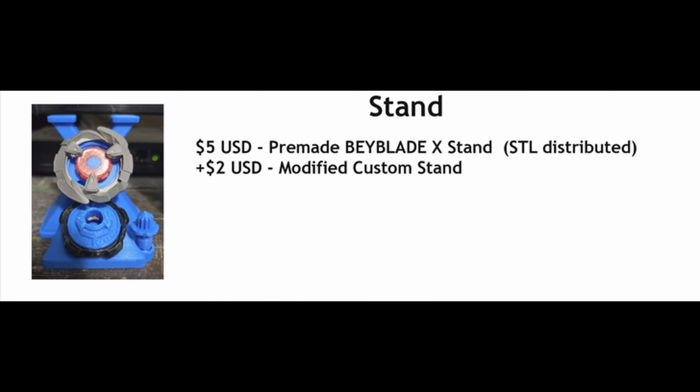First of all are the stands. Stands are going to be $5 USD for the pre-made X stand, plus $2 for a custom stand. The reason why I am doing this is the stands are cheap and they're easy to make, so that's why it's going to be an extra $2 if you want a custom. And $5 for the pre-made is because I've already made it — it took me like a few days and I'll just be distributing the STL to you. You must print it yourself.